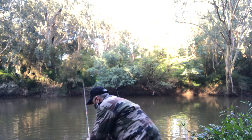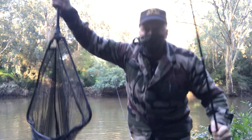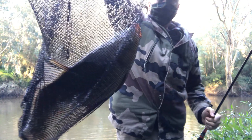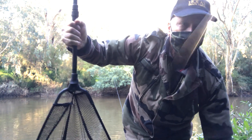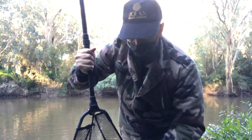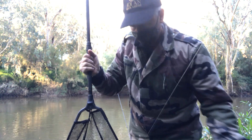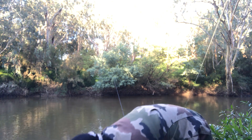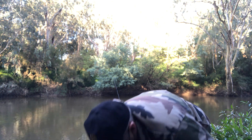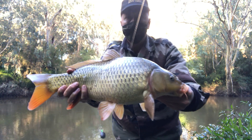It was only a carp, but I was so happy to have caught something — anything. Not bad fishing for suburban Melbourne. The interesting thing was that when I finally put the net down and got the hook out of the fish's mouth, the hook just fell out. So while I felt I'd struck into it okay, that hook was just barely in there. If I'd let the line go slack, the hook would have just dropped out.